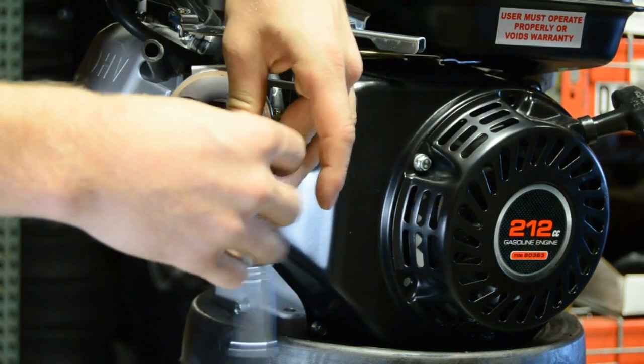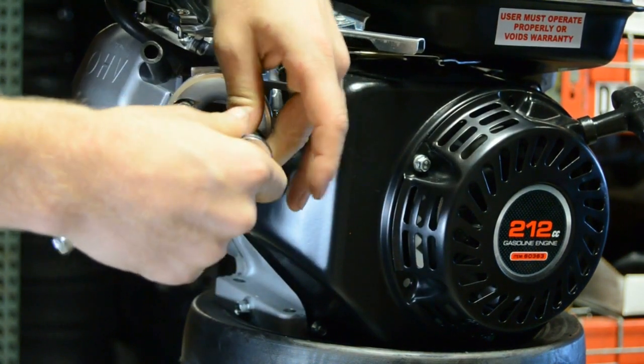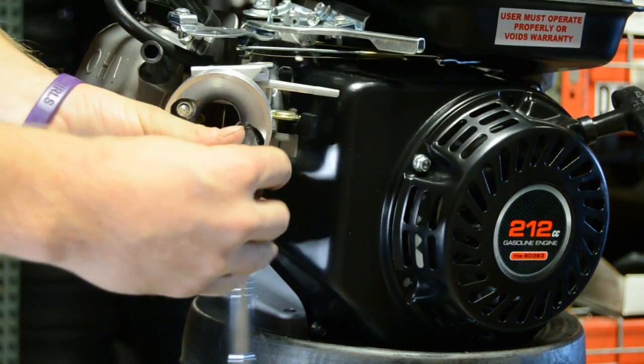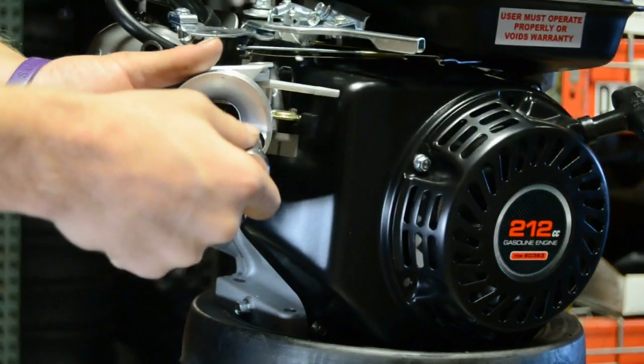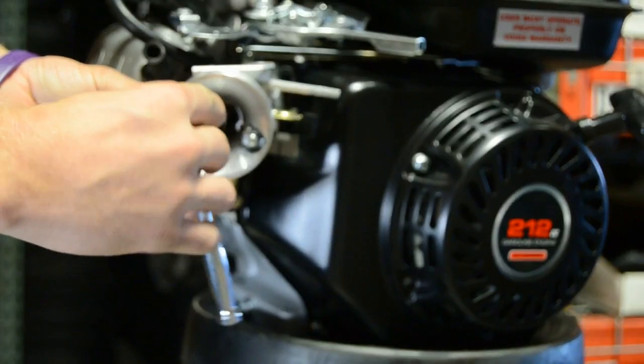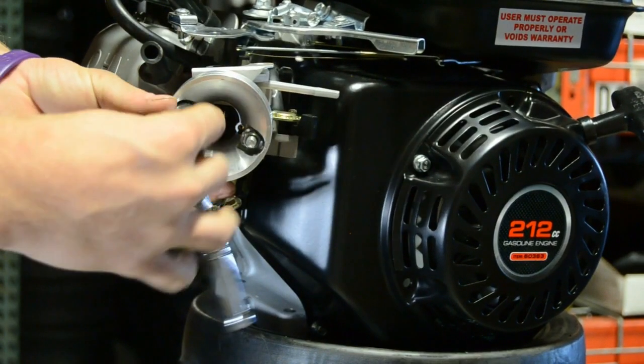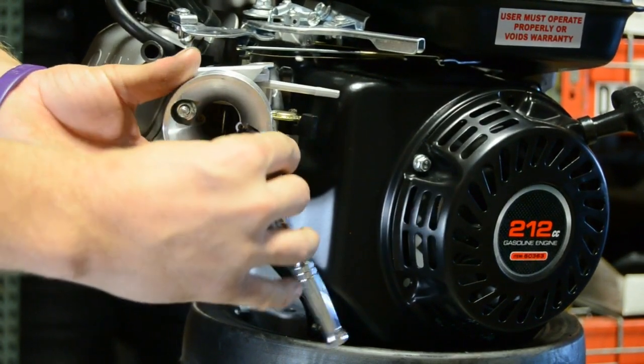If you tighten one side down real tight and then try to go to the other one, generally you are going to end up with an incomplete gasket seal, and that will majorly affect performance of your engine. Just every quarter turn, alternate, and you shouldn't have any issues there.